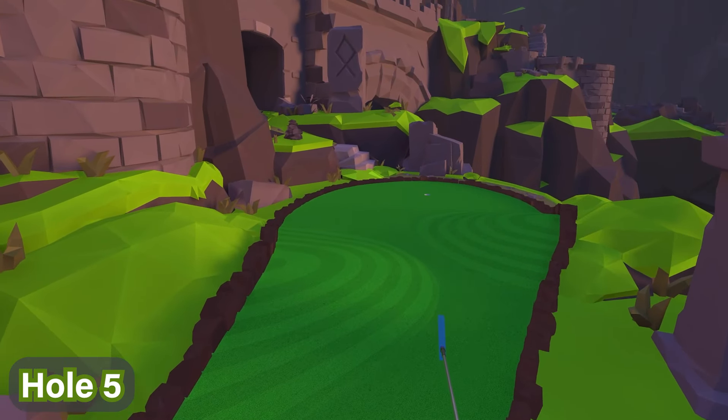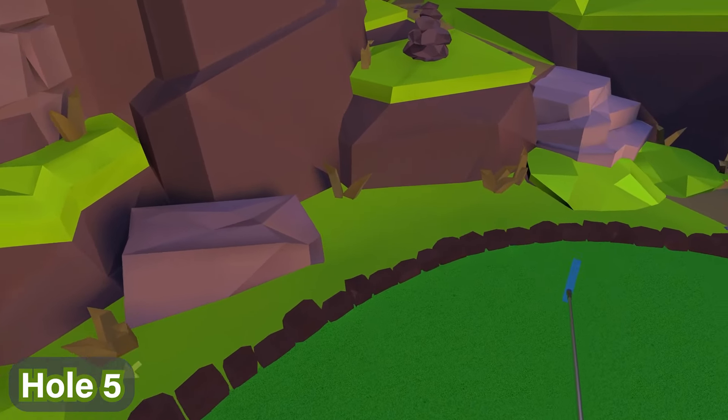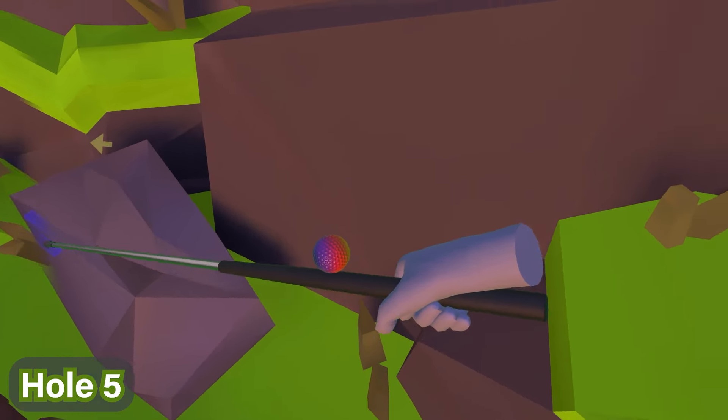For hole number five, we're going to head to the back left of where the hole actually is — right here on the left hand side. You'll see there's a stone, and behind the stone is where the ball is. Go ahead and pick it up right there.